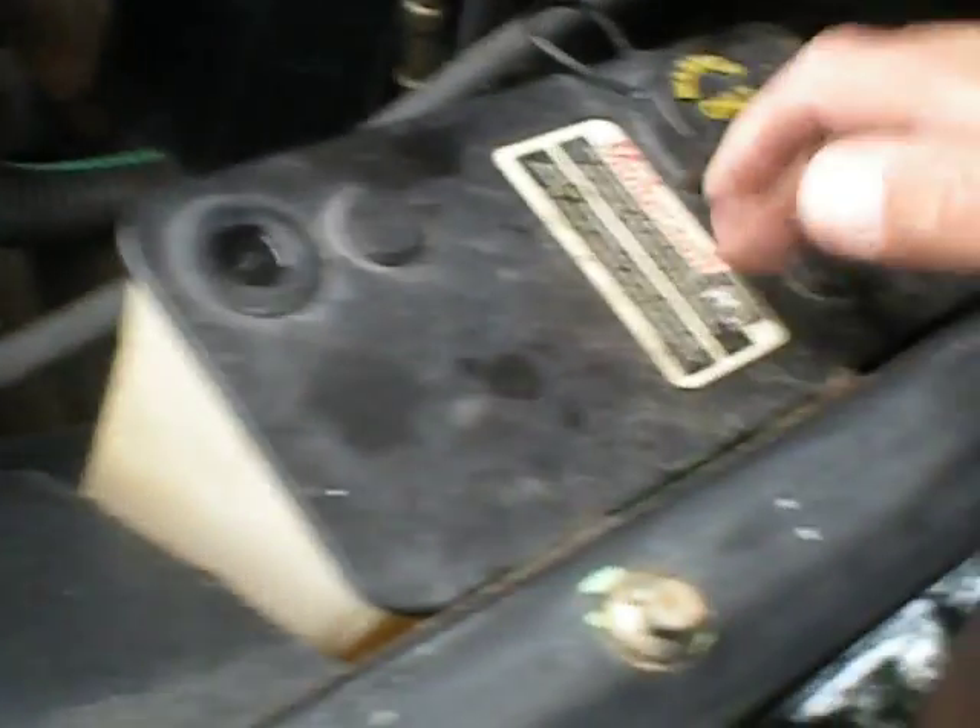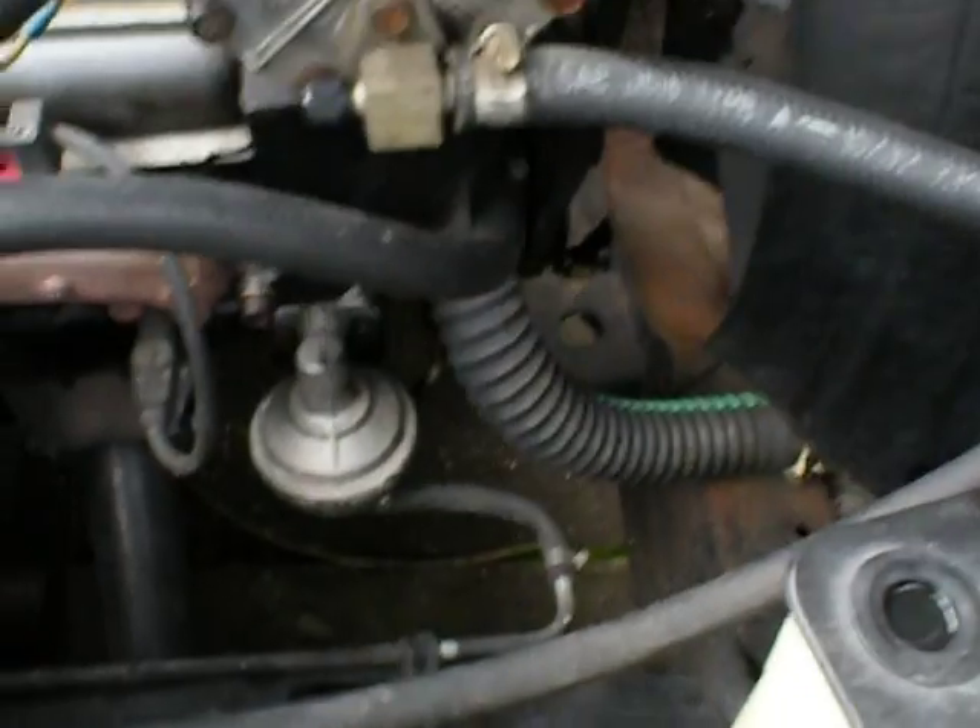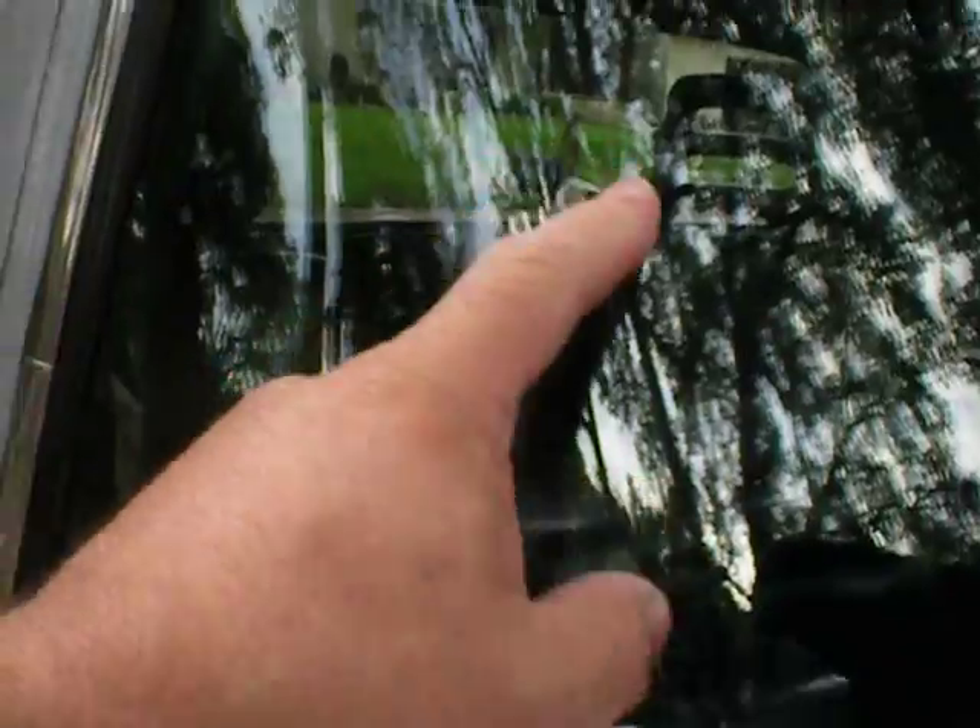Windshield washers — Ford windshield washers. All the hoses that are up in the hood right here — it's got the squirters up in the hood. Those louvers were put in professionally, it looks really nice. The windshield looks like it's got one little tiny scratch in it right here, which you probably can't even see on video.